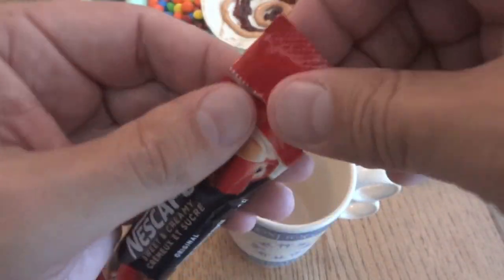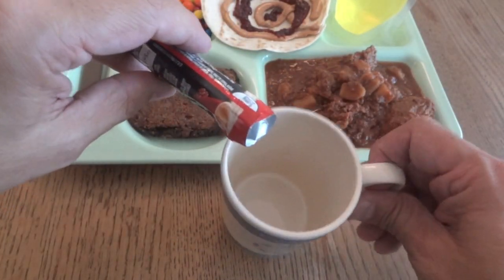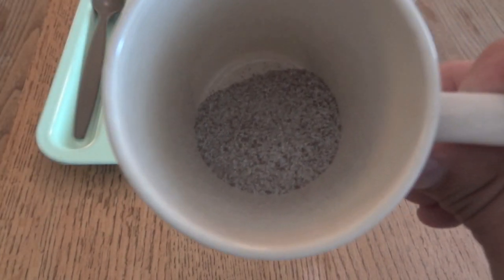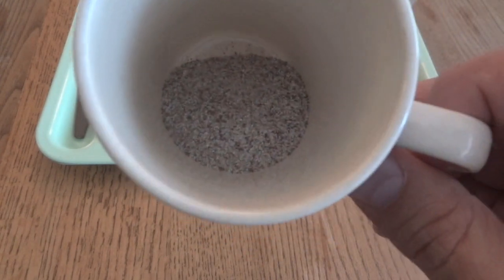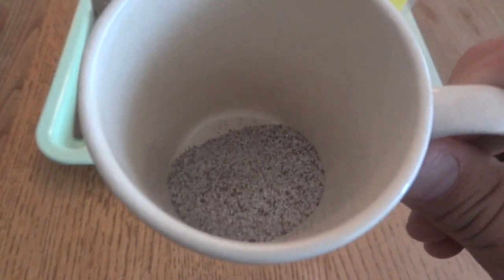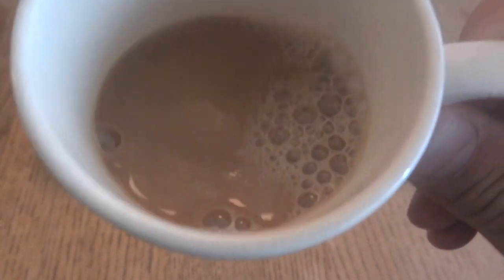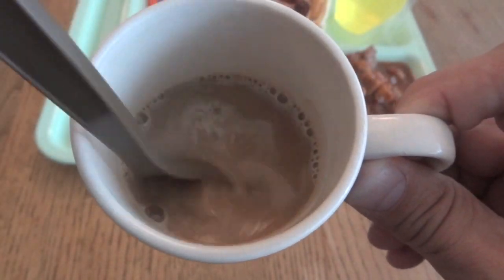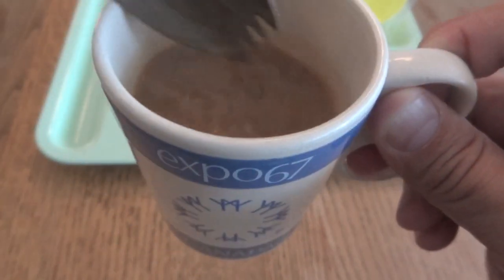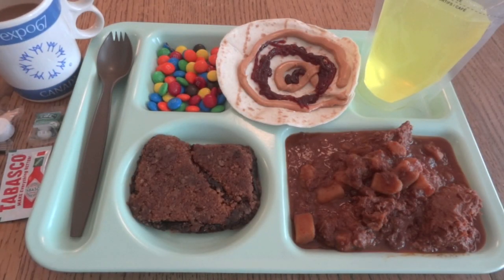The Nescafe 3-in-1 is something I can only assume is a polarizing thing. For people who like black coffee, you don't have any choice — you're going to get your creamer and sugar mixed in. For people who do like cream and sugar, it's very convenient to have it already premixed. Now we're ready to try it out.